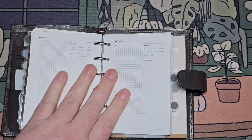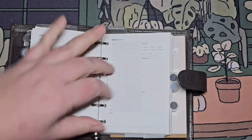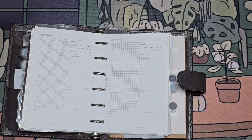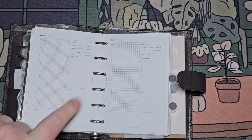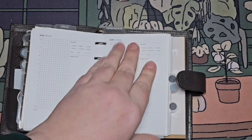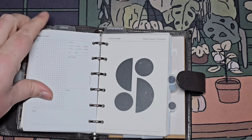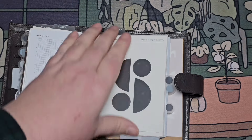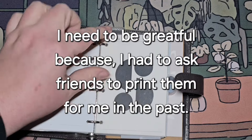I do have these daily itinerary pages — if I'm going out for a full day, this is a great insert to use for that to manage how many things I need to get done — lots of errands, that kind of stuff. I probably will purchase some more daily itineraries in the future. I do have some printables still, but I hate printing out now. I used to love it — now I despise it.